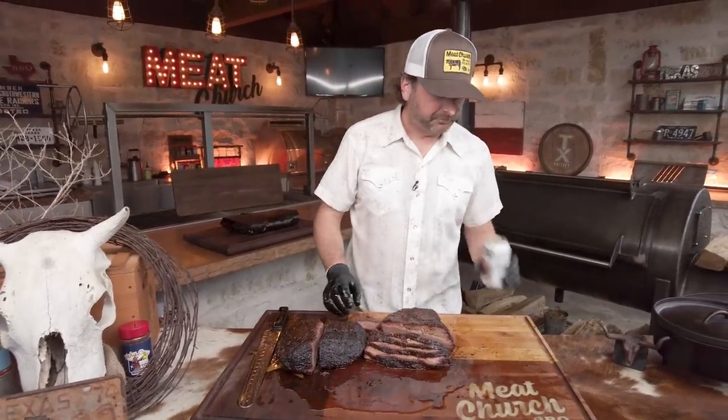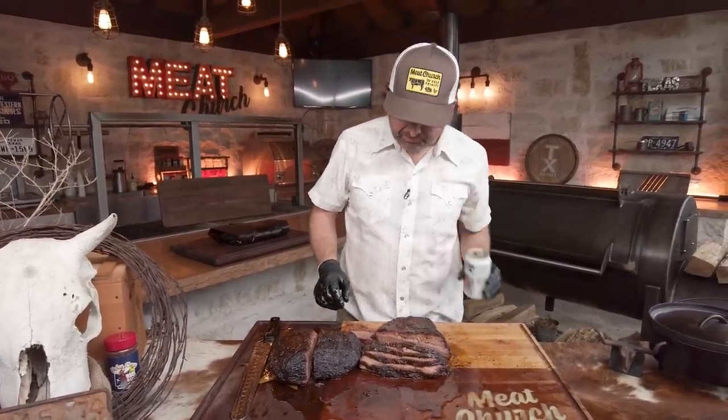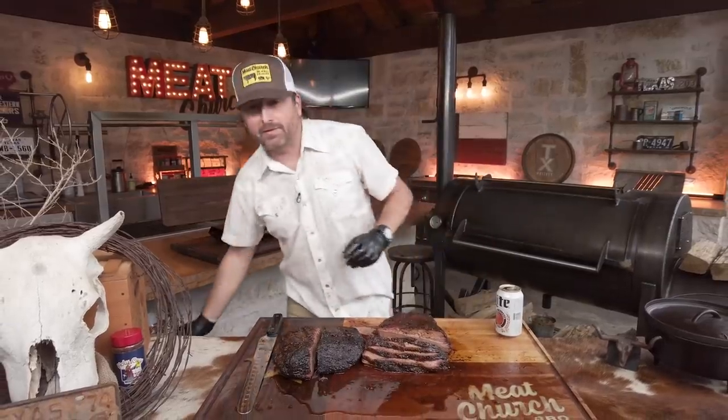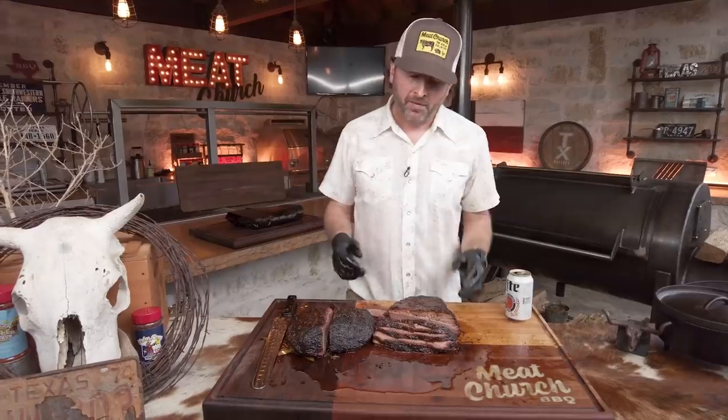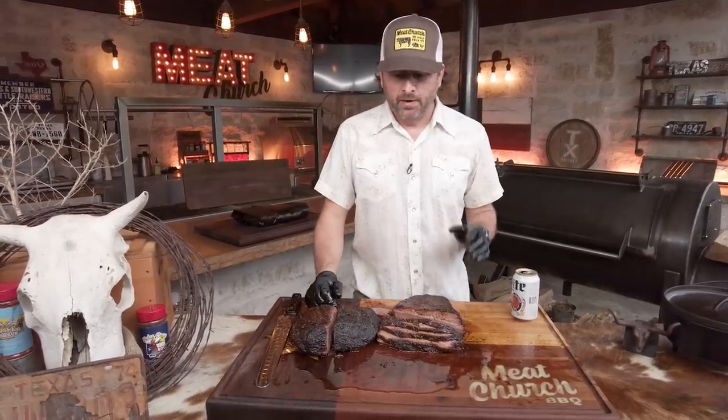Pure Texas right there. I appreciate you guys sticking with us — it was a long cook, but it was fun. I'm tired, but I can sleep tonight. If you guys like what we're doing, please like and subscribe to our channel. Hope to see you guys next week.